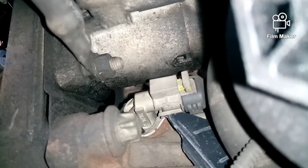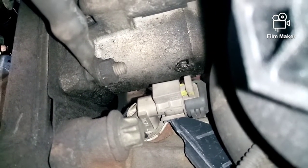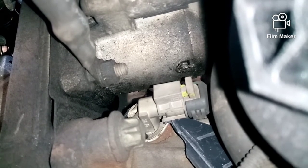Here we are underneath the Batmobile. We've passed the oil filter and there is the crank sensor. Let's figure out how to get this bad boy out.